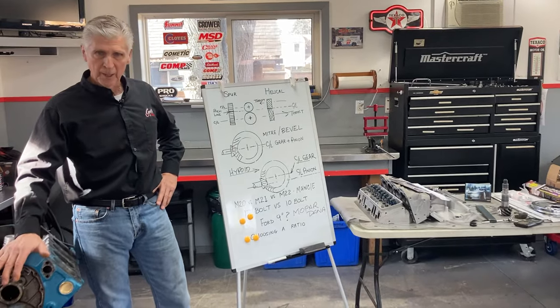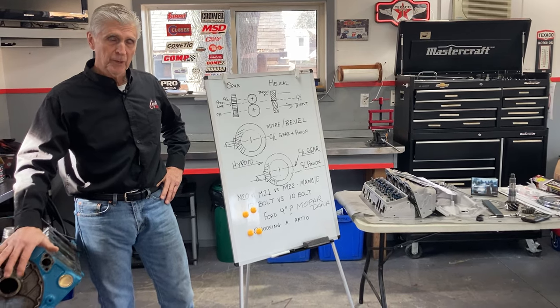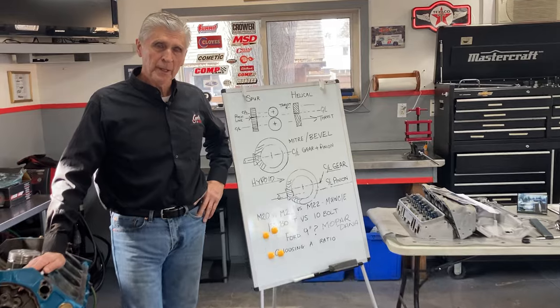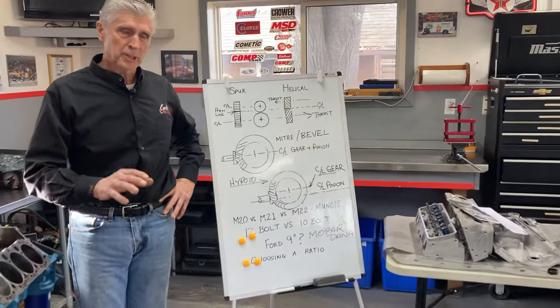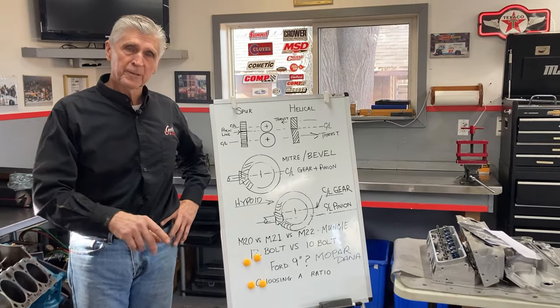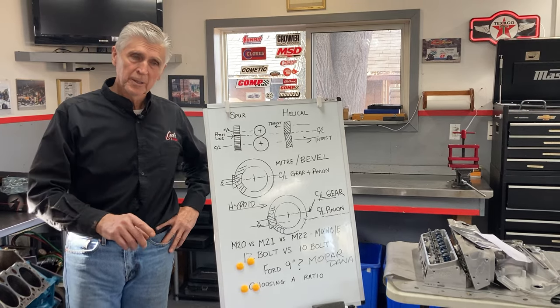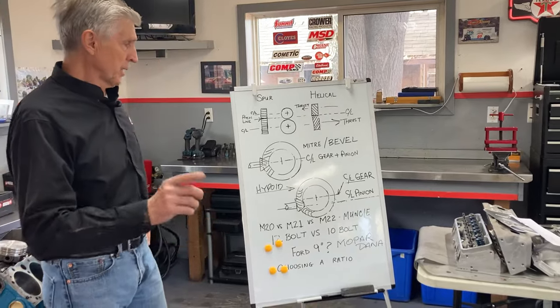We're going to get Gearing 102 out of the way. We made a previous video last week — Gearing 101 — and introduced a bunch of subjects and information. I've got to correct a couple of things and finish it off. This is probably the last video we're going to do about gearing.